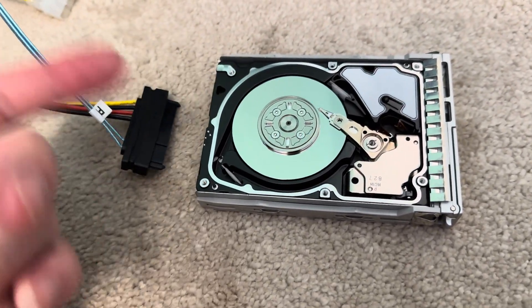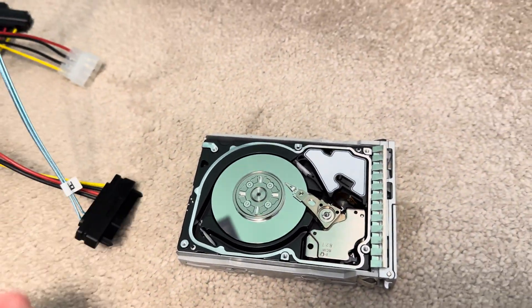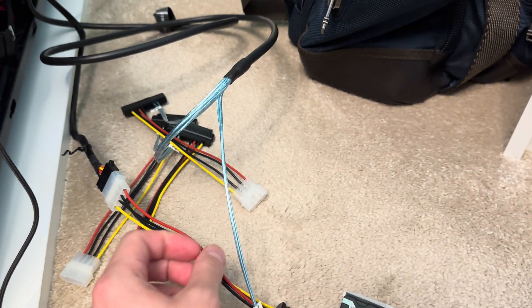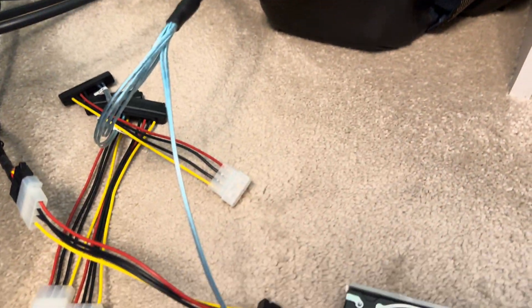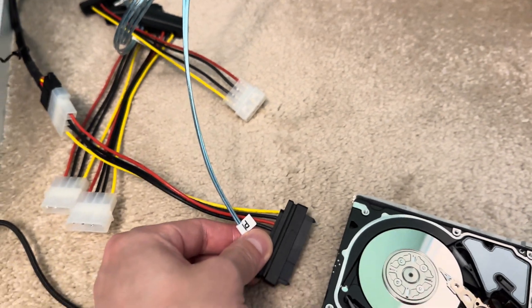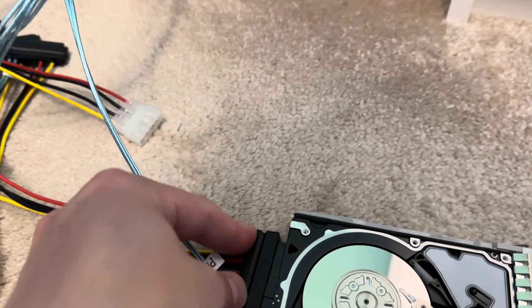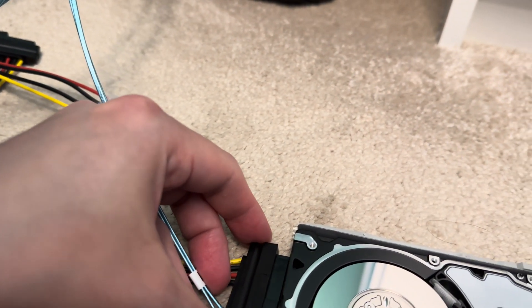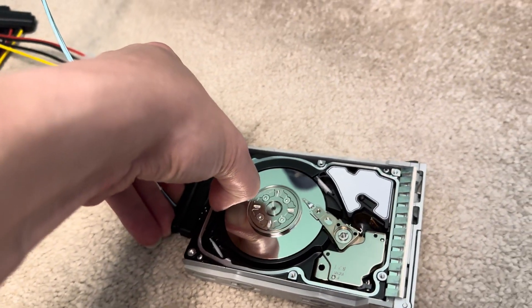Here I've just got a standard SAS connector powered by molex. That cable goes into the LSI SAS controller. So I'm going to stick this end of the SAS connector into the drive, which isn't easy to do with one hand, but let's see how we get on.